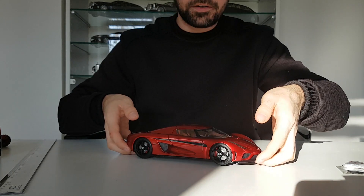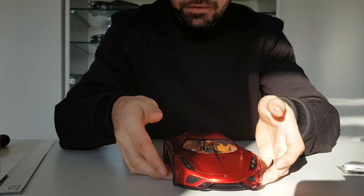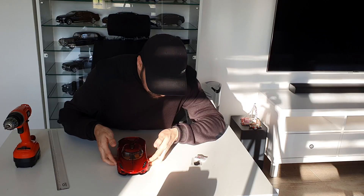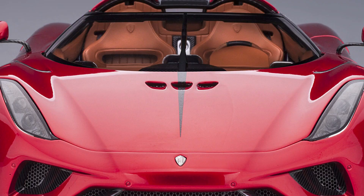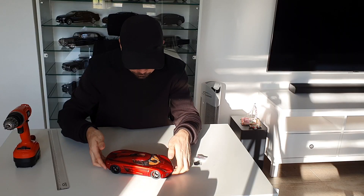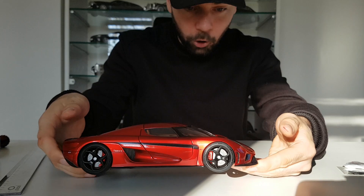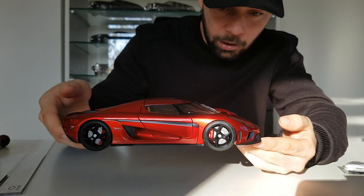This is how it looks with the roof on. The front is really, really beautiful — look at that. You can turn the wheels, and you have those nice headlights. There is one wiper in the front, and of course very nice wheels — I hope you can see that with this camera angle.